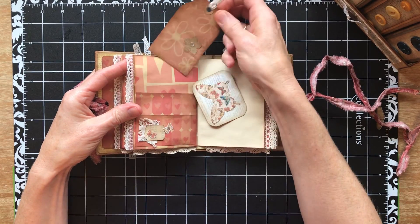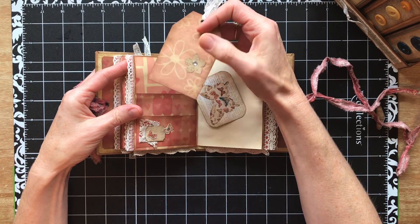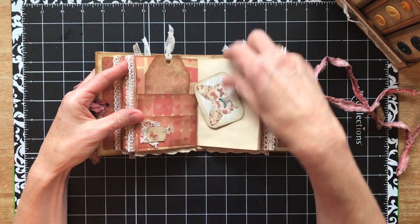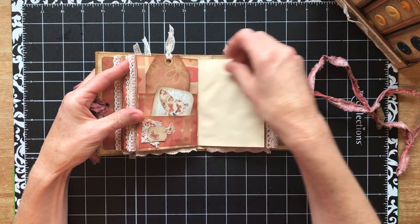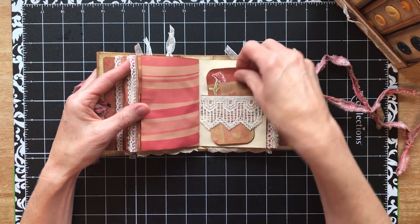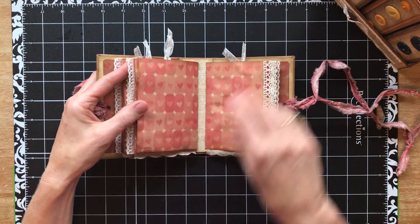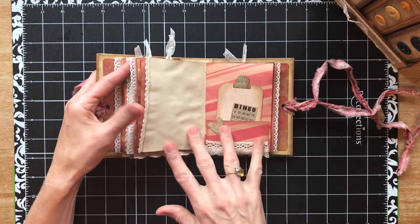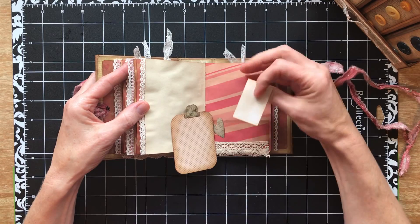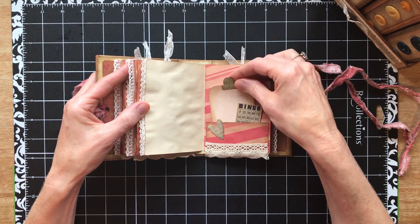I'll show you when we get to it. So this one is a double pocket on this side. There's a little sparkly - bling, that's the word I was trying to think of. That's the first fear, that I'm not going to be able to think of what I want to say. Another belly band. Okay, the third signature - I'm pretty sure this was one from the Tim Holtz tiny little ephemera packages.